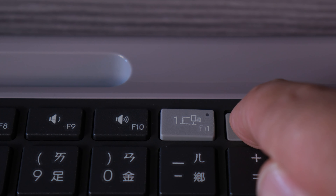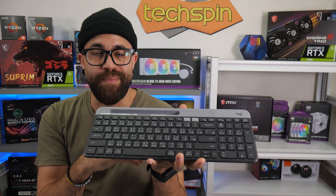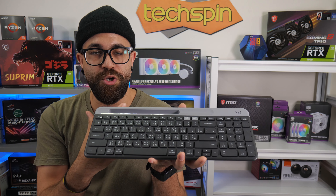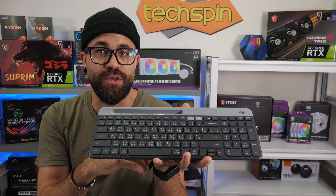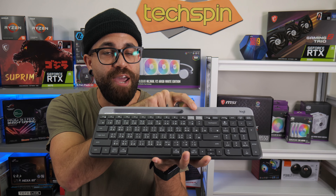To add a device, long-press the easy switch key you want to assign, and look for the K580 in your device's Bluetooth menu. Once paired, your device will prompt you to type a six-number key into the keyboard to verify connection. Press enter and you're all set. After that, the keyboard can easily be switched between devices by simply short-pressing the gray channel keys located on F11 and F12.